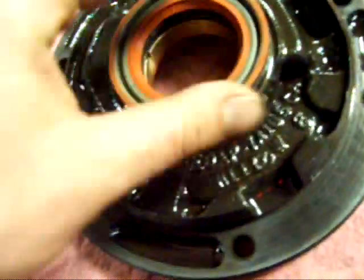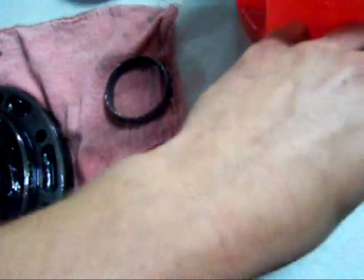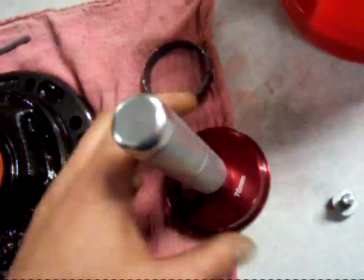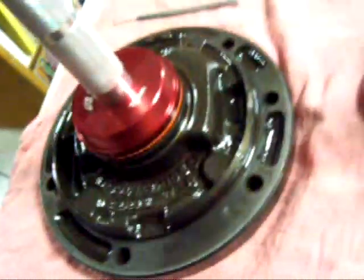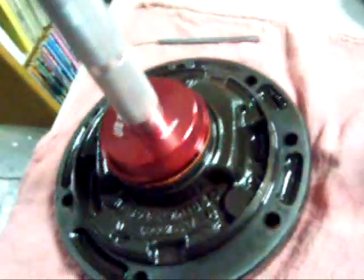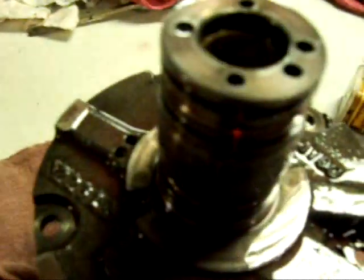Now that I've got that in there, I've got to put this little seal in here. I'm going to pound it in with this bearing race installer. The beauty about this tool is I can use it backwards — it'll fit right on top and push that thing in perfect. That worked like a charm. Now I can put these little rings on — skinny ones on the bottom, fat ones on the top.